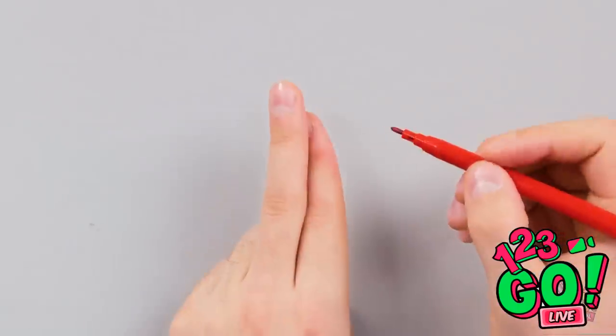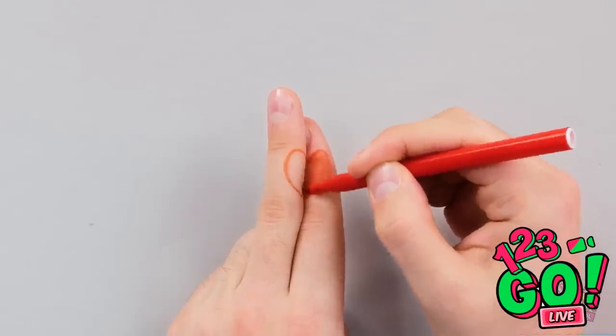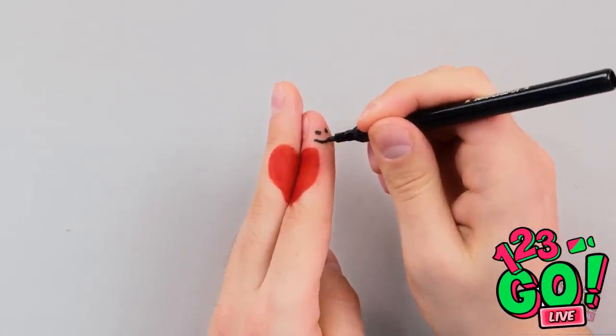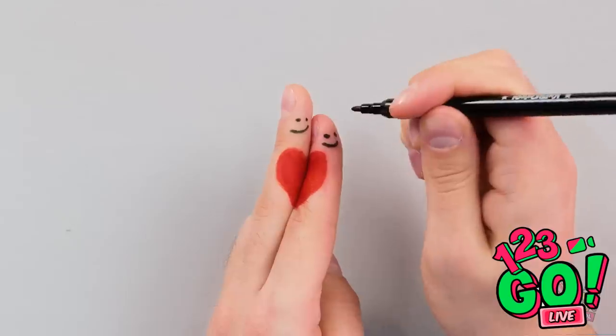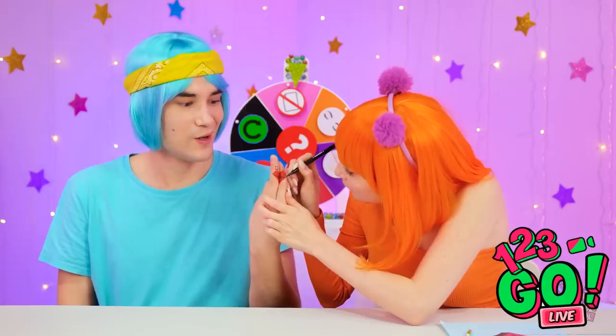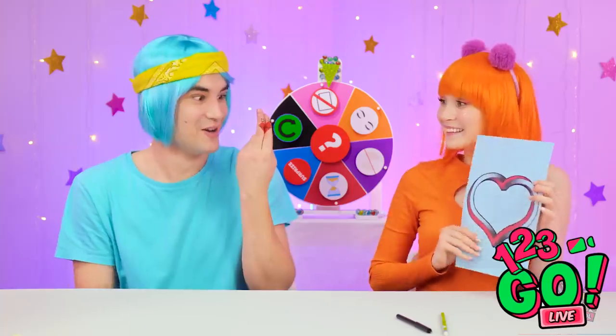I think I figured it out — I just need a red pen! Place one finger on top of the other, then draw a love heart. Simply use a red pen to fill it in. Or should I say — I love it! But I'm not finished. Let's add a smiley face. And you need another one for true love. How romantic! Seriously? That's so cute! Hold on — I have an idea too! They're hugging! I think I'm gonna cry — it's so sweet!